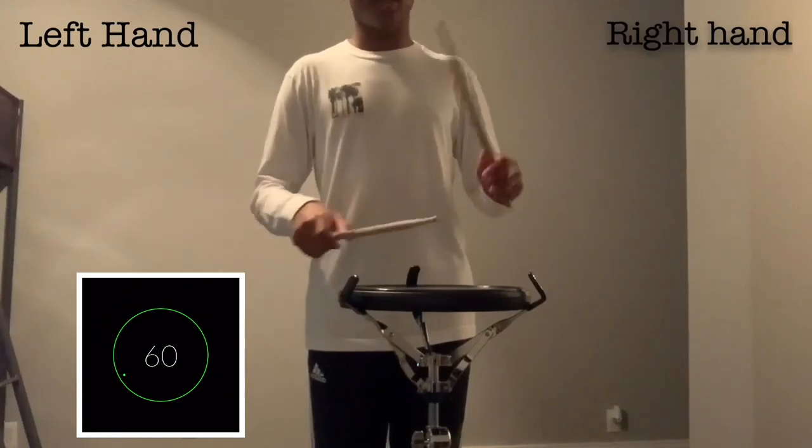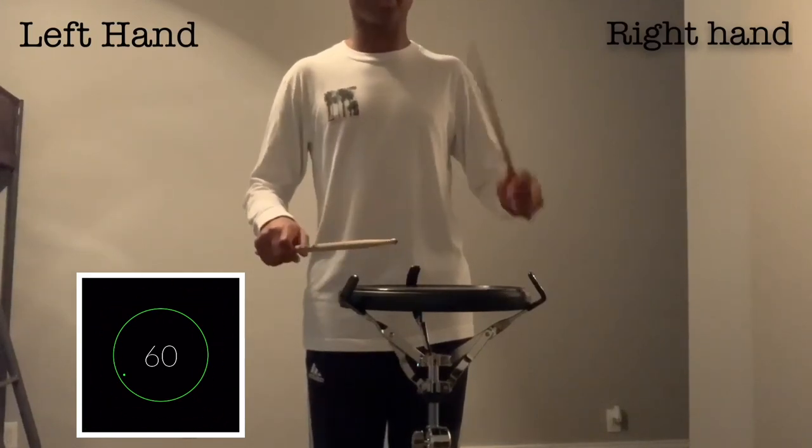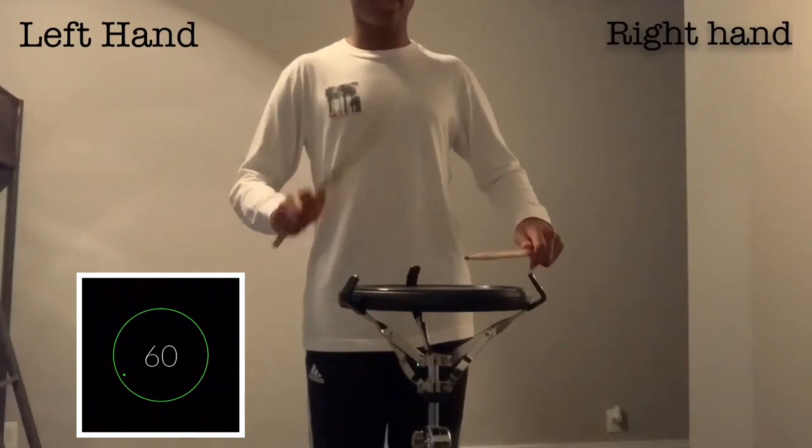Left hand demonstration with metronome: 1, te, 2, te, 3 — playing through the full four-measure exercise leading with the left hand.